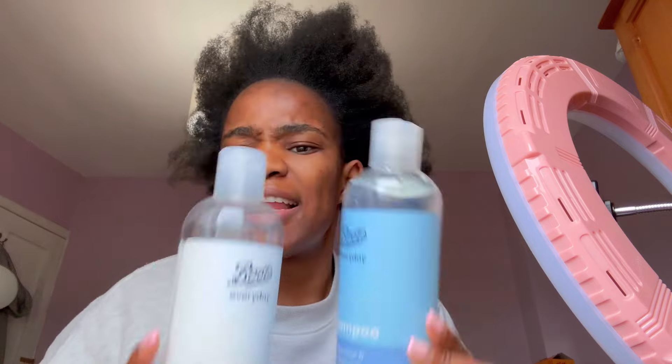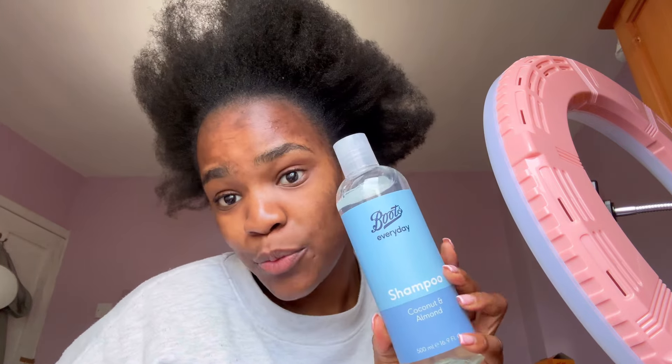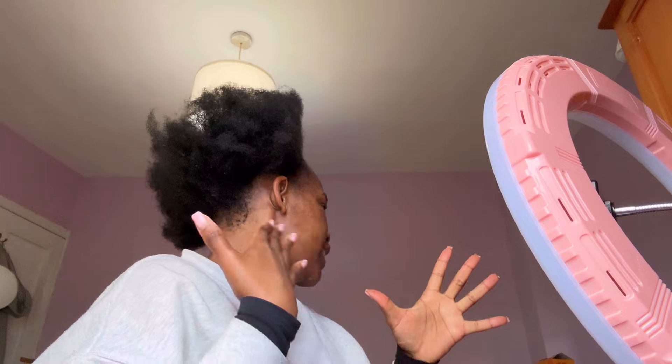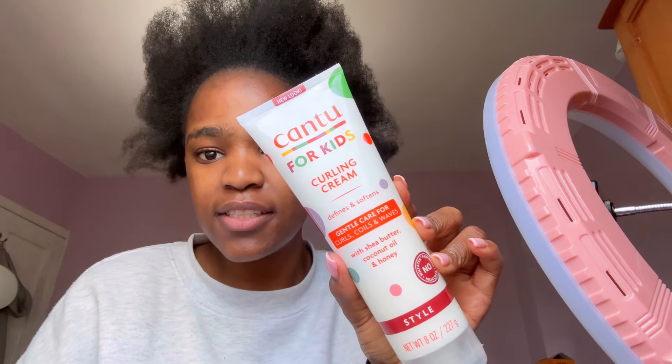I'm gonna take out my shampoo and show you guys. I got these from Boots last year and never really used the shampoo because I had a different one, but it finished. So I'm gonna be using this — it's a coconut and almond shampoo and conditioner. I got these for like two euro using my Boots card. I love the conditioner; last time I used it my hair was very moisturized and I noticed less breakage. Coconut is always a good sign because my natural 4C hair is very dry and breaks easily.